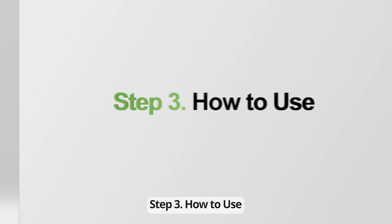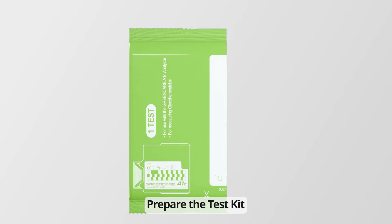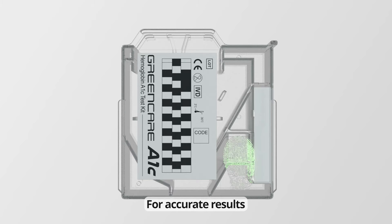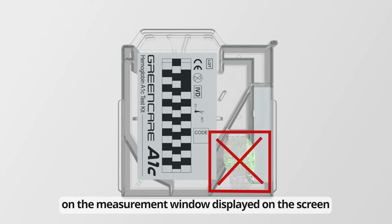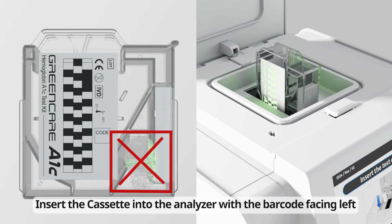Step 3: How to Use. Prepare the test kit. The test kit should be used within 10 minutes after opening. For accurate results, make sure you do not get your fingerprints on the measurement window displayed on the screen. Insert the cassette into the analyzer with the barcode facing left.